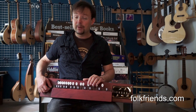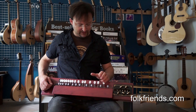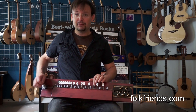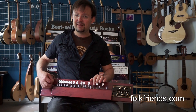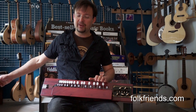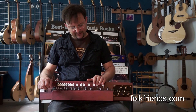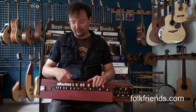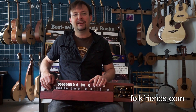The way it works is rather simple. You've got four strings all tuned to the same note, and you've got keys. Furthermore, you've got one drone note that you can play together with the others. These keys hit the strings or push them down on the fretboard underneath the keys.